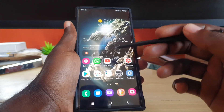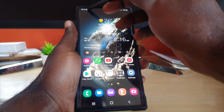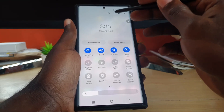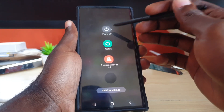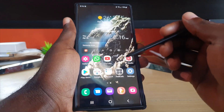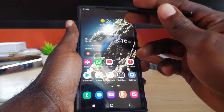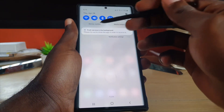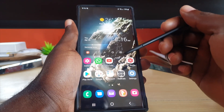If that fails, the next thing you can do is go ahead and reboot your device. Swipe down, hit the power option, and go ahead and restart — powering off will also help. Once you're finished, power your device back up. After the power cycle, go into the notification, find the error, tap it, and try to reconnect.